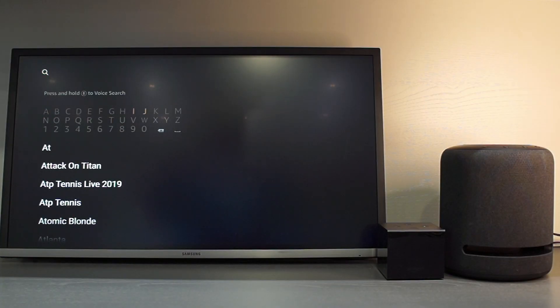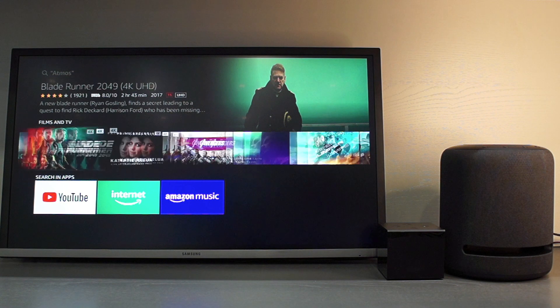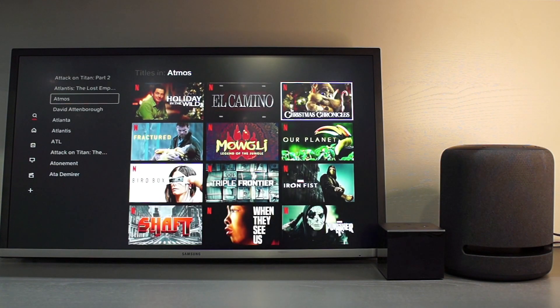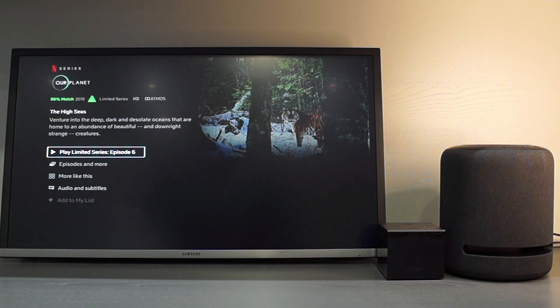Now that you have set up your speaker, you will want to play some content. If you go to Prime Video you can do a search for Atmos, which will show you all the Atmos enabled videos. This also works with Netflix, and at the moment Netflix definitely appears to have the superior selection of Atmos enabled videos.